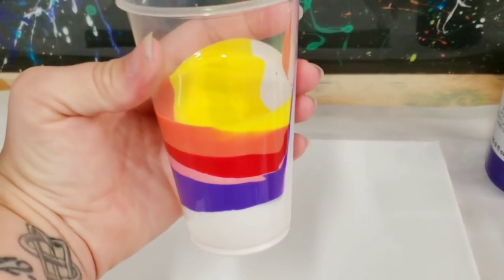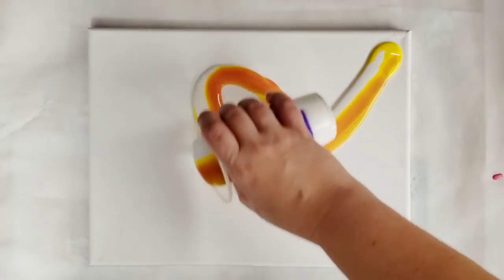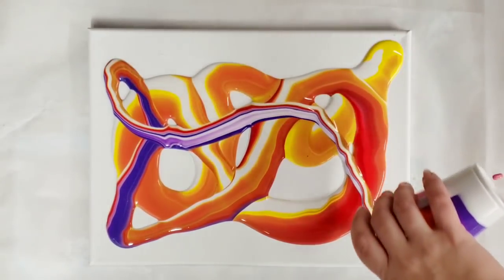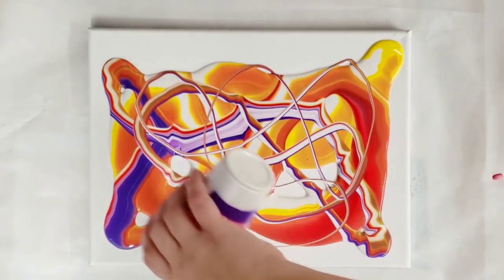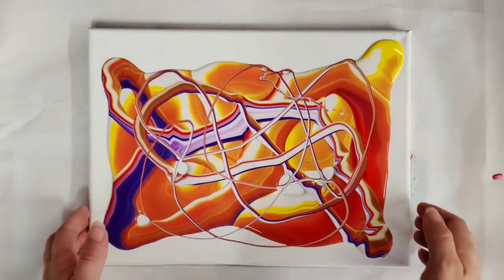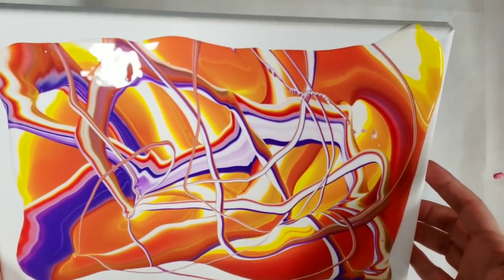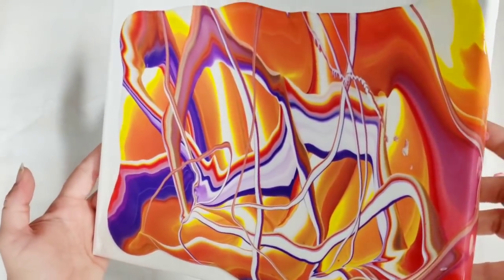I like that striped look it has. We're going to go ahead and do our pour. On this painting I'm going to simply utilize ribbons — this is a very easy technique and I think it's going to look amazing with these paints. Essentially I'm just putting a bunch of ribbons all over the canvas, and that is literally it.